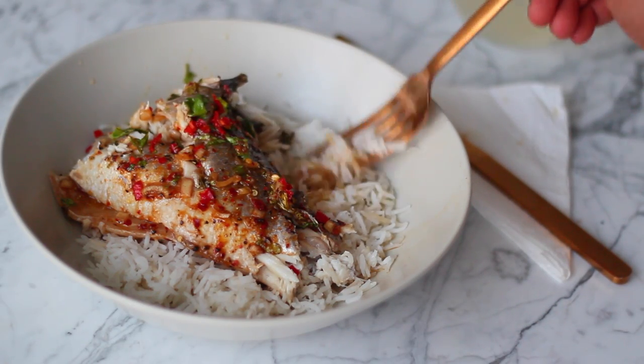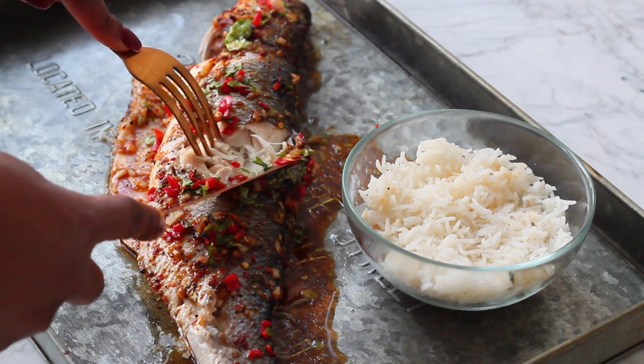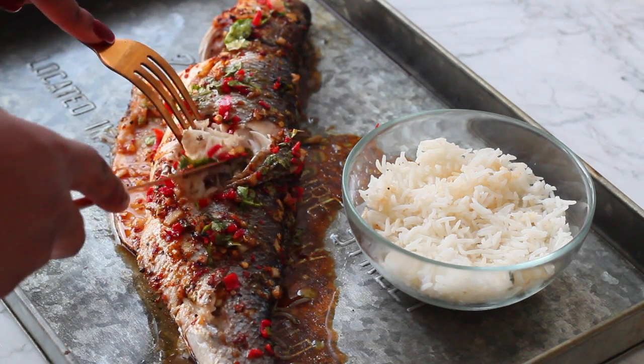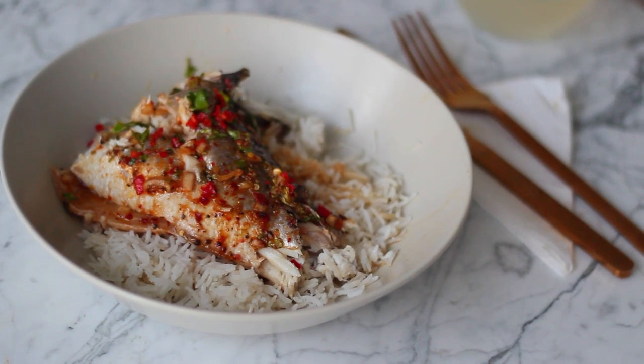Here it is guys — you can enjoy it on its own, or sometimes I like to have it with some coleslaw or salad. That is it, my lovelies! Thank you very much for watching. Don't forget to subscribe and like this video, and of course comment down below if you love sea bass.